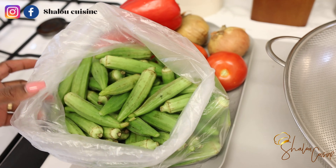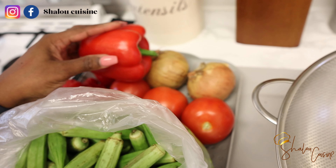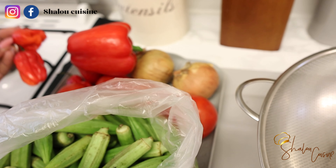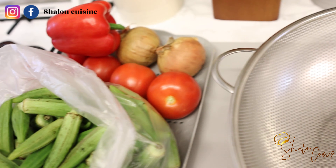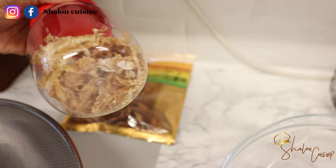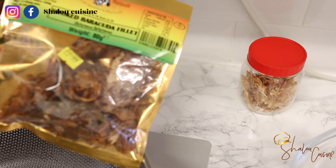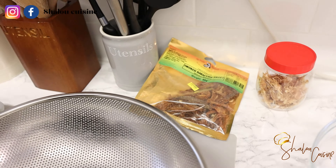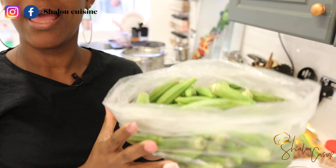Here are the veggies we're going to need for the cooking. We have some okra, some sweet bell pepper, some chili, some tomatoes, and some onions. The full list of ingredients will be in the description box. We also have some fish — I'm going to use some stock fish and some dry fish. You can use whatever you like.